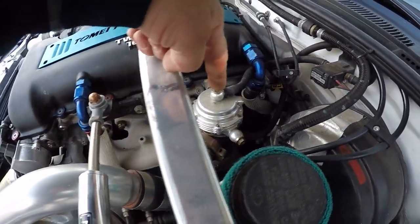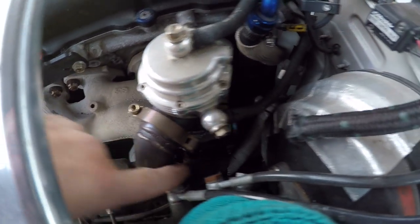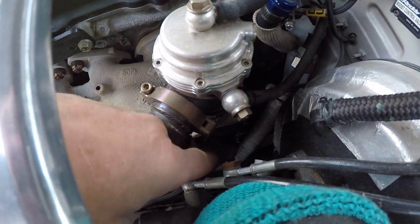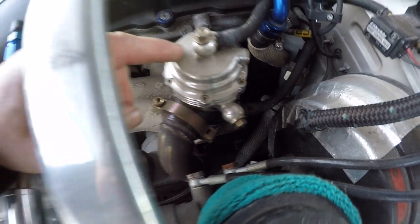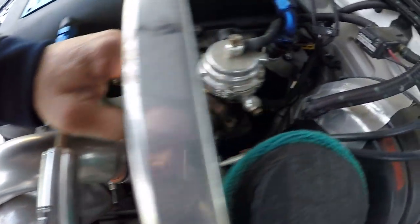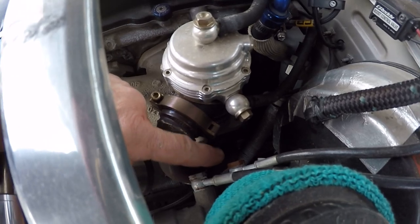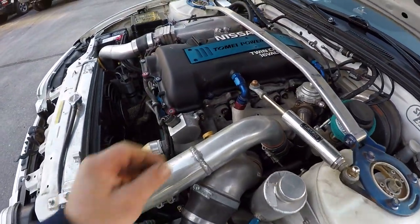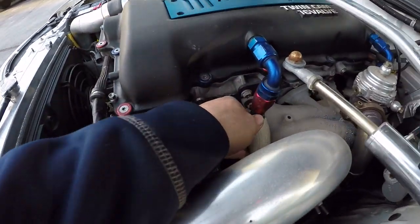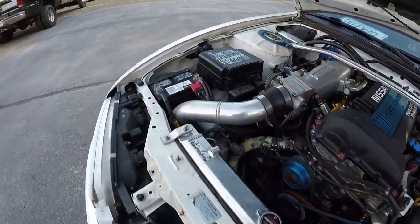I can see a ceramic coated manifold, external wastegate with external wastegate plumbing. I also notice — and you'll see it better when we get it inside — there's an air conditioning line melting on the wastegate plumbing. External wastegates have their own little exhaust that runs back, and you can see the AC line has melted right into that. That's not cool at all.